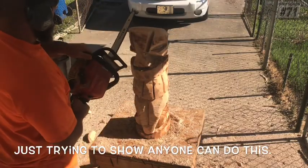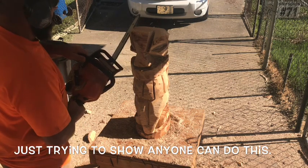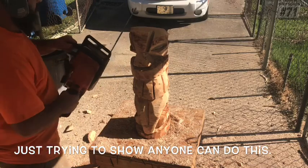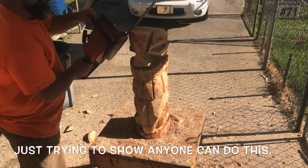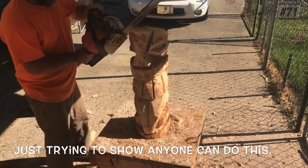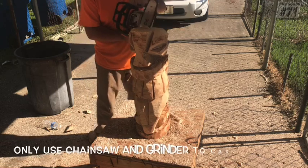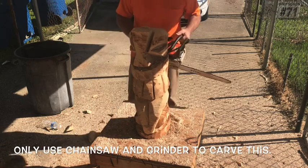All right, right here I just rounded the very top of the head off just a little bit, just adding a little detail to it. We've got a good rough shape going on now, just working my way around, kind of handling that top.